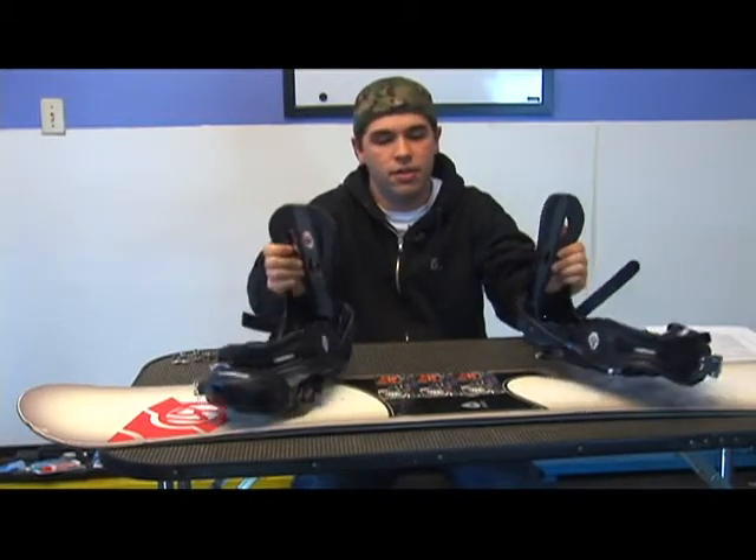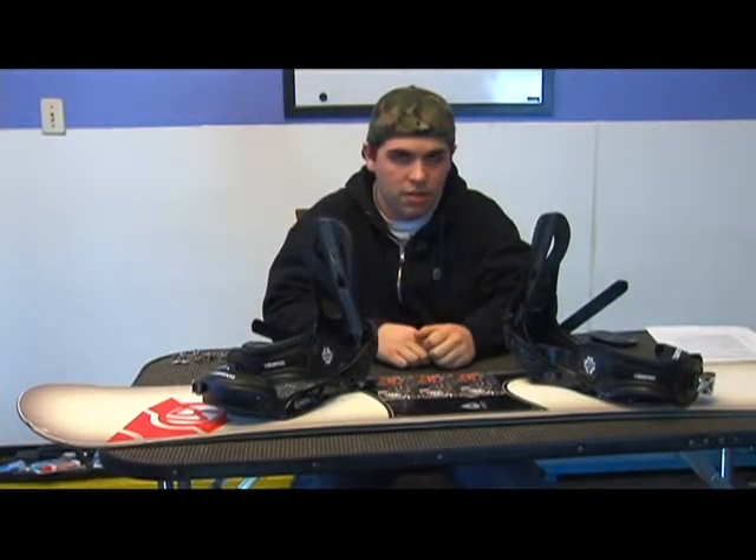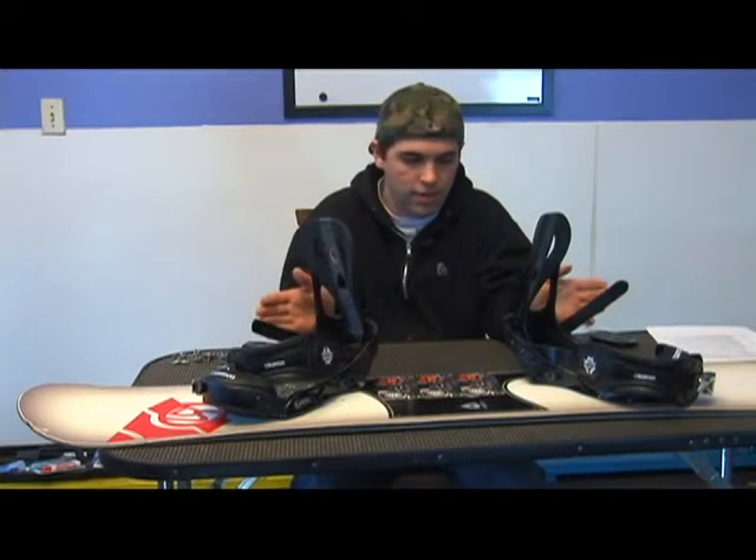You could ride them duck-footed, facing away from each other — again, one going positive and one going negative.